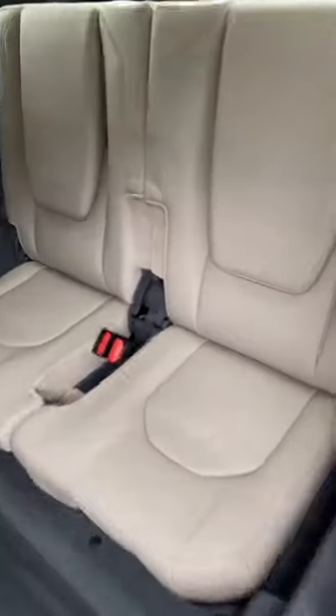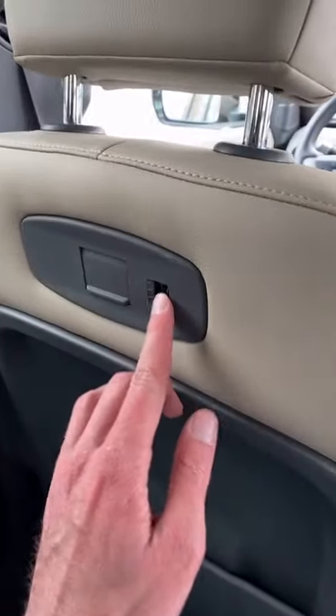You can actually get this car with seven seats, but the seats in the way back are pretty tiny, even though they do have these huge headrests. The back of the front seats also have little built-in USB ports.